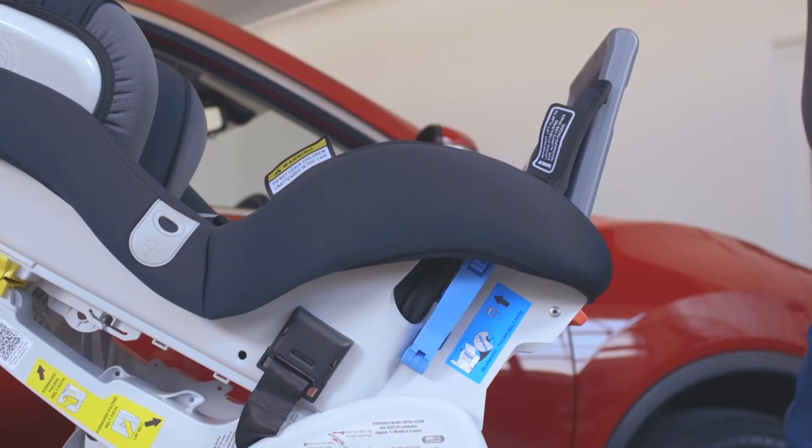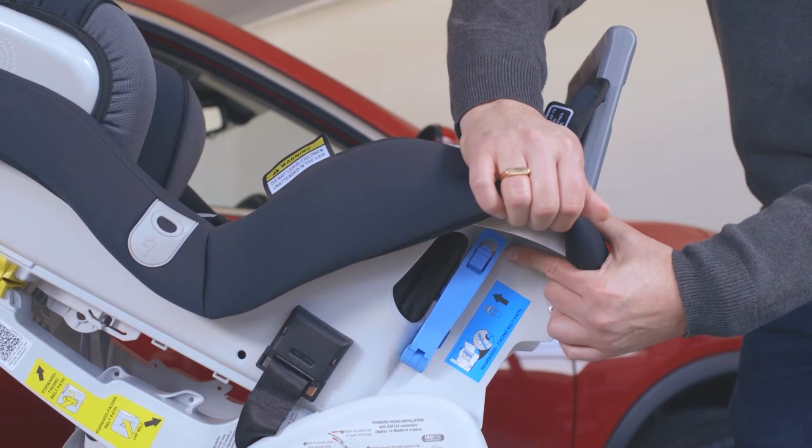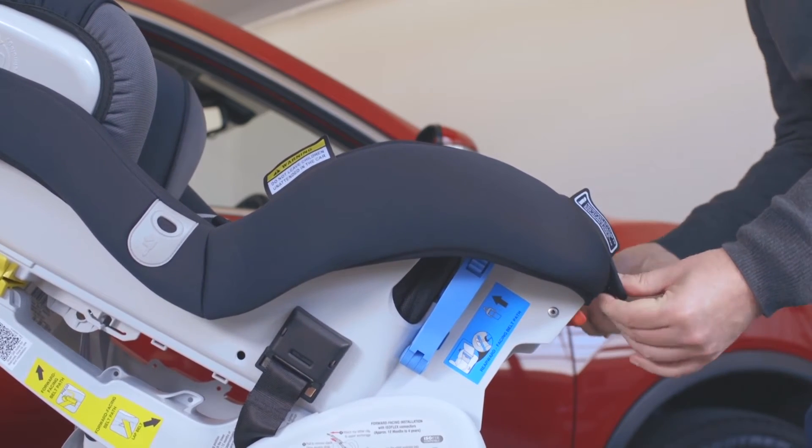If you have used rear facing, store the stabilising bar by pressing the button found on the lower left side of the seat. Gently push the bar backwards and then down into the storage area. Reattach the cover.